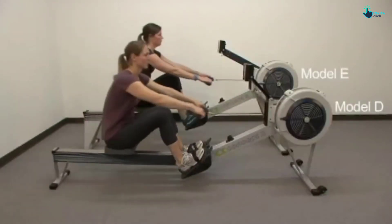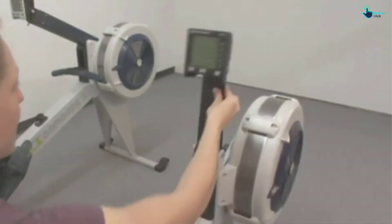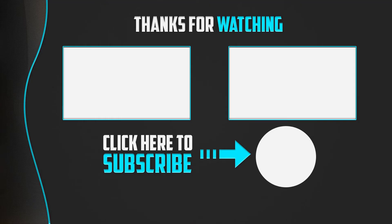Thanks for watching! If you found this video helpful, please make sure to like, comment, and subscribe. If you have any questions related to these products, leave a comment below and I'll get back to you as soon as possible.